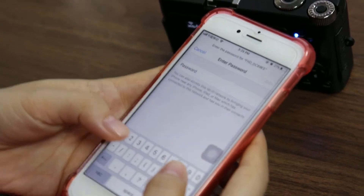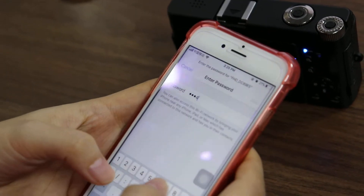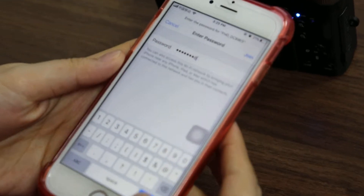Enter the password: one, two, three, four, five, six, seven, eight. And join.